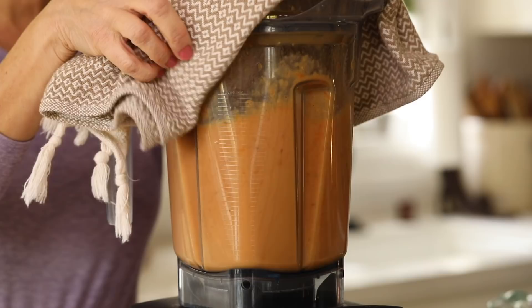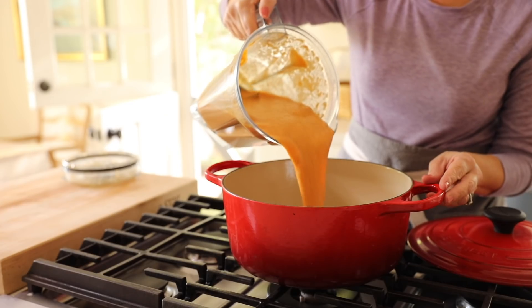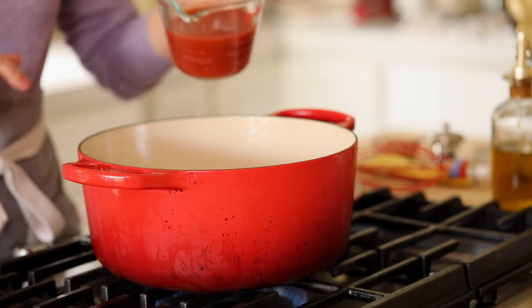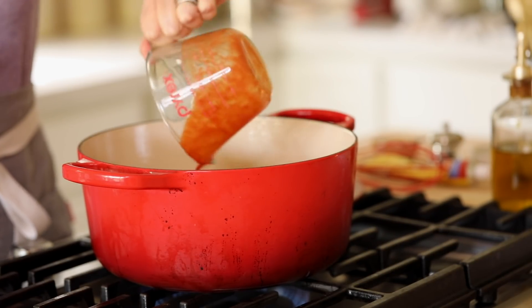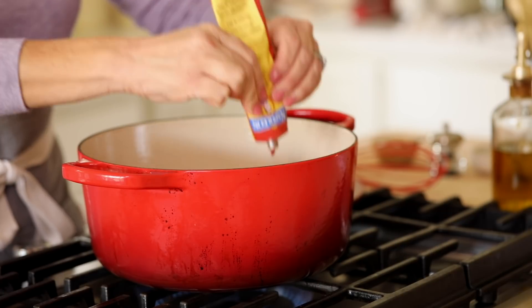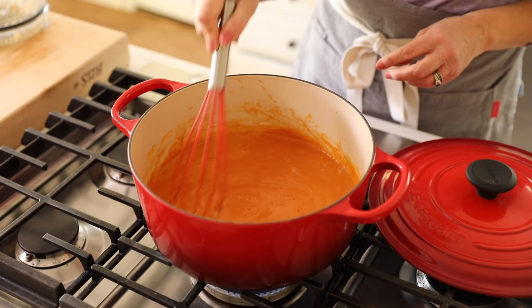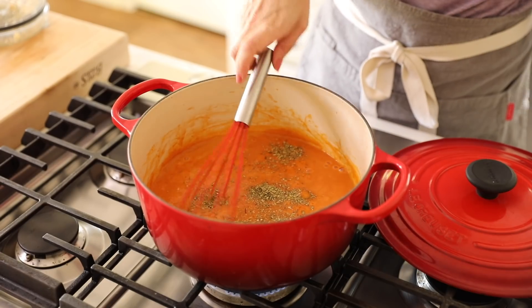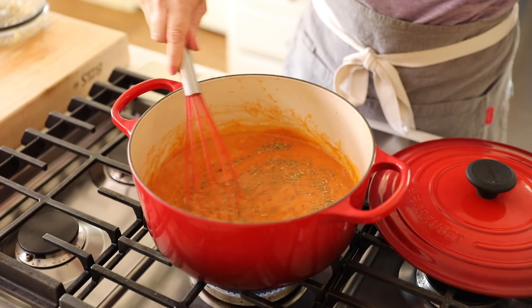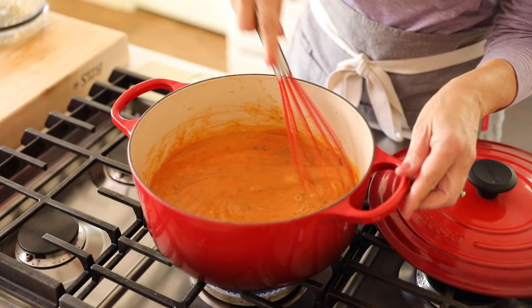Anytime I'm blending something hot, I like to put a little dish towel on top so if it splatters it won't burn you. Transfer the soup to a stock pot, and then pump up the tomato flavor by adding three-quarters cup of tomato puree and two tablespoons of tomato paste. Stir that all up until combined, then add about a teaspoon and a half of Italian seasoning. If you don't have Italian seasoning, use three-quarters teaspoon of dried basil and three-quarters teaspoon of dried oregano.